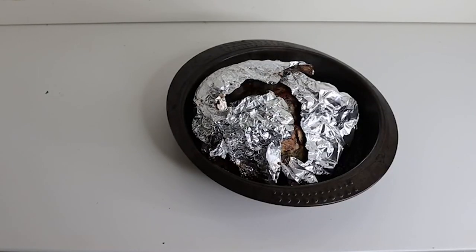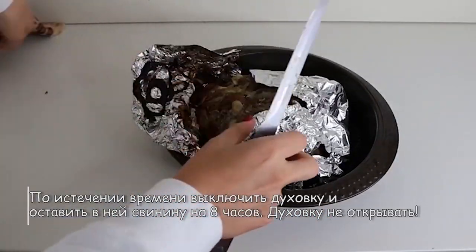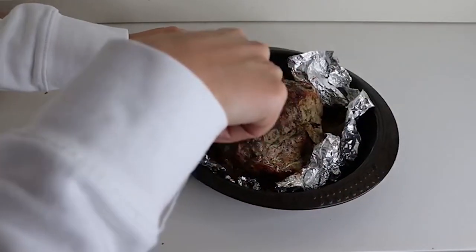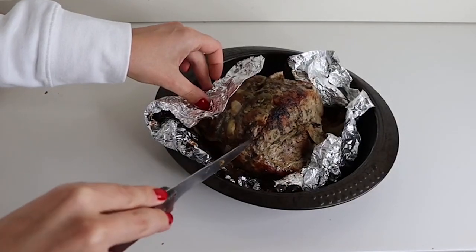Смотрим, что у нас получилось. Протыкаем. И как видите, сукровица не течет — значит, она уже готова.